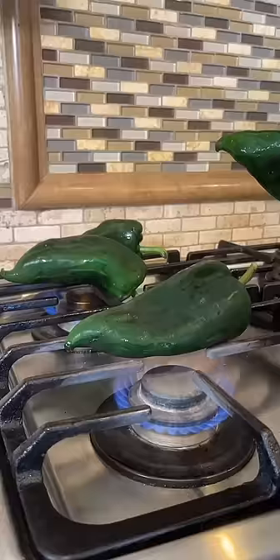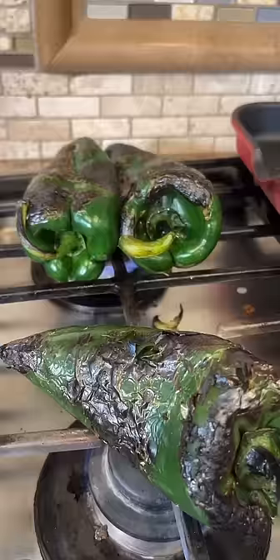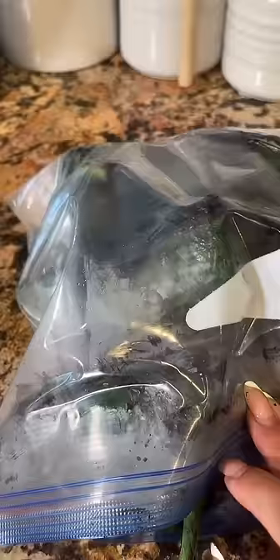Roast the chile poblanos. Once they're nice and charred, add into a Ziploc bag and let them steam so they can peel easier.